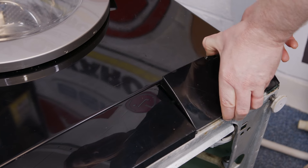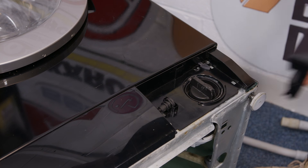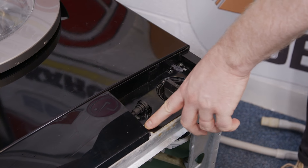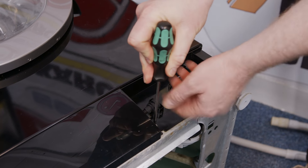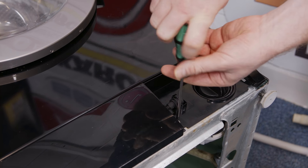Drop the filter cover down and unclip it from the bottom. Then to remove the kick plate I need to undo one Torx head screw.